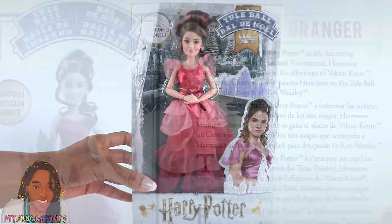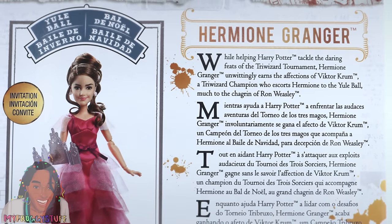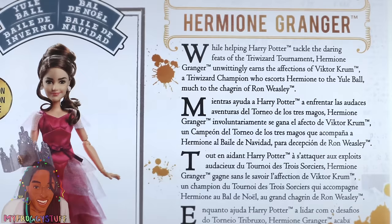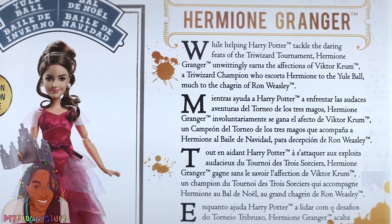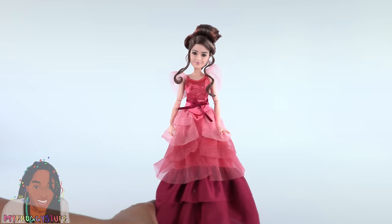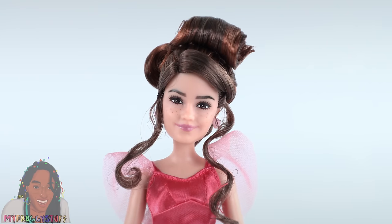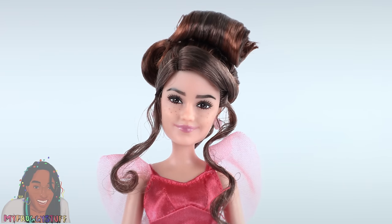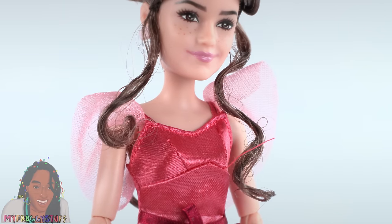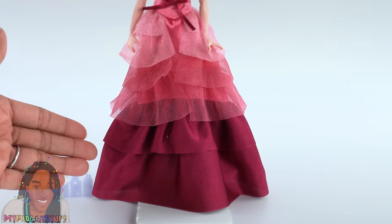Here's Hermione. While helping Harry Potter tackle the daring feats of the Triwizard Tournament, Hermione Granger unwittingly earns the affections of Victor Crumb, a Triwizard champion who escorts Hermione to the Yule Ball, much to the chagrin of Ron Weasley. Out of the box, I could not get her to balance to stand. She wears her hair in an updo with a couple tendrils hanging down, an ombre dress with sheer ruffles at the sleeves, a ribbon bow around the waist, and layers of ruffles that go all the way to the floor.